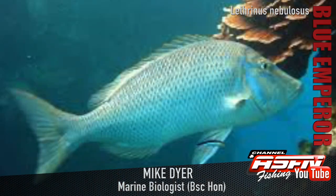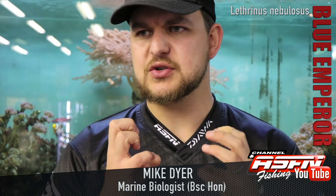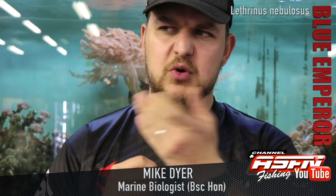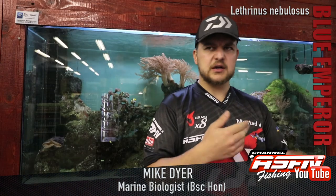Crabs, squid, small fish, even things like your bivalves, your mussels and things like that — if they can open them enough. They don't really have hard biting jaws. They've got smaller teeth that they're able to grab things with, so more of an omnivore... actually a carnivore.